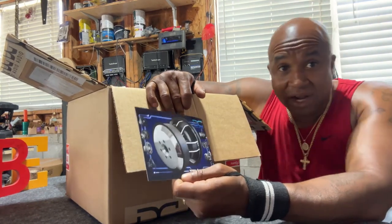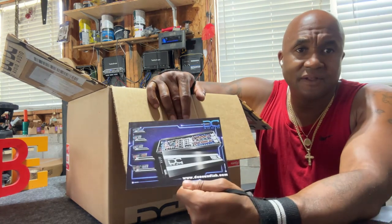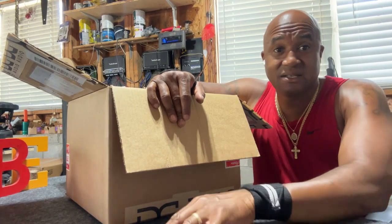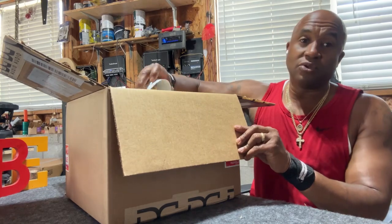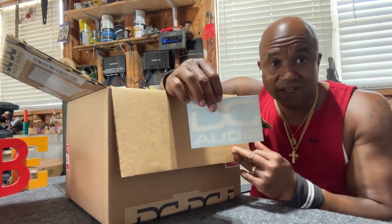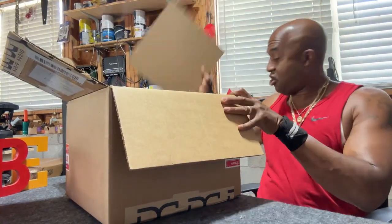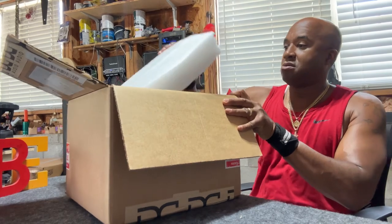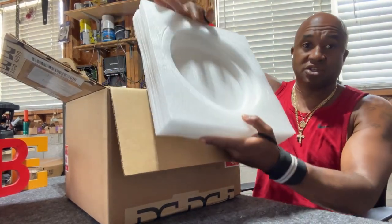I'm gonna try to get one of those XL subs on the channel as well. Looking at the amplifiers — I believe they're sourced from overseas, same build houses a lot of good people use over in Korea. DC Audio stickers and cardboard on top to protect the cone — nice, like phone packaging to make sure the woofer gets to you correctly.